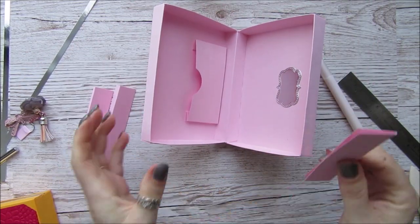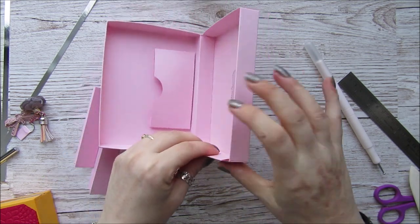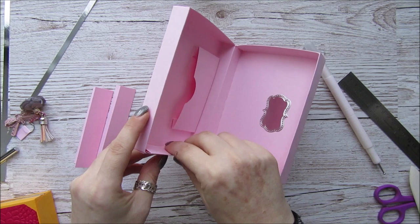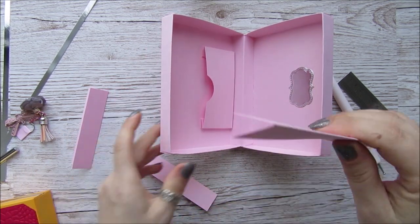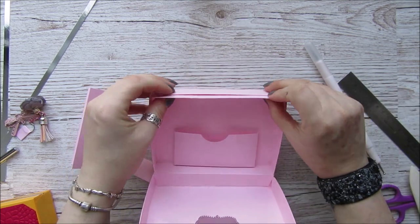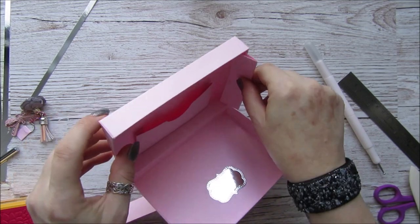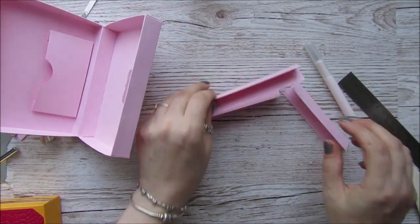The shorter ones are obviously for the sides, and that one seems to fit pretty well. It doesn't matter which side you put them on — it's entirely up to you. And then obviously the long one — yes, that seems to fit too. I think I'm okay with the size and I don't need to trim them.